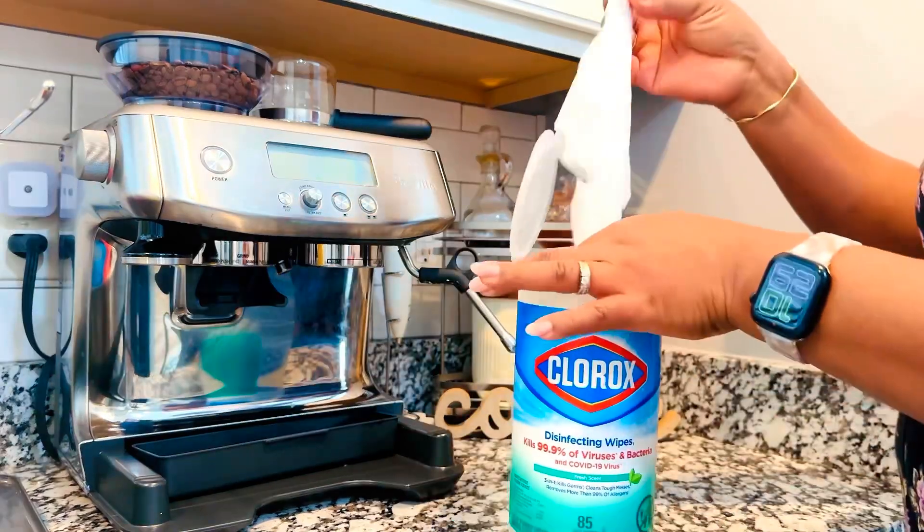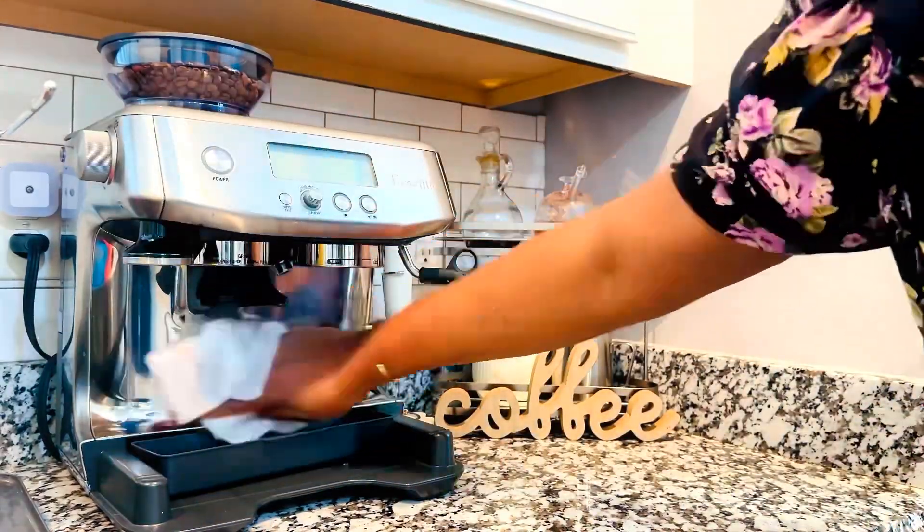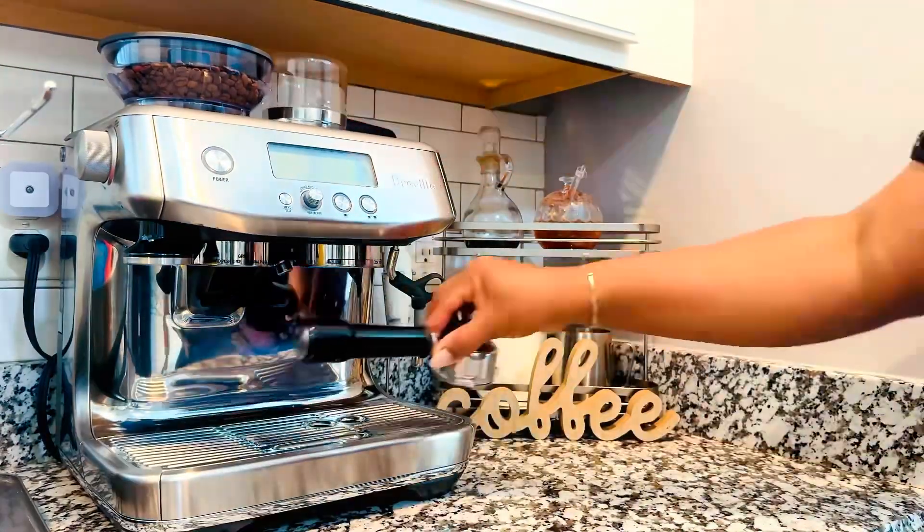Tidying up at night is now less chaotic and less overwhelming. If you stuck around to the very end, thanks for watching.